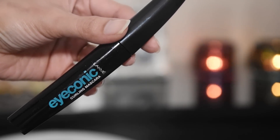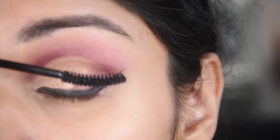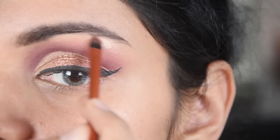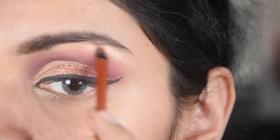Mascara is also Lakme — I am just putting on mascara. I don't have any lashes in this look. With the same golden shade, I also put it on my brow bone to highlight.